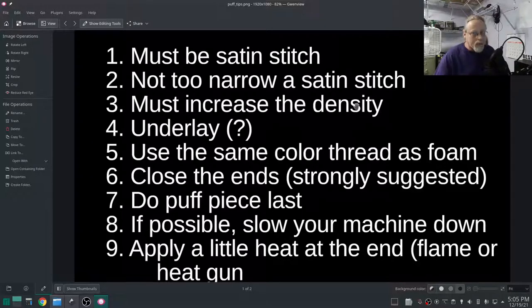You must increase the density — I'll show you how to do that shortly. We're looking for 0.2 in the density area. For underlay, I have a question mark because I've seen different people say different things. I would definitely say do not do a zigzag. Probably don't want a center line either. If you feel you have to do an underlay, do the contour — around the outside. I'm not going to use any underlay.